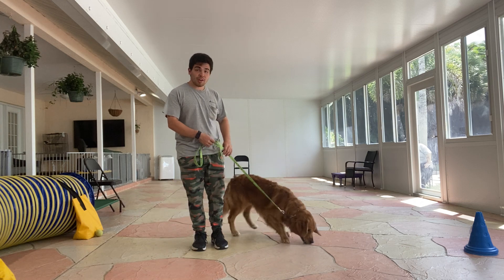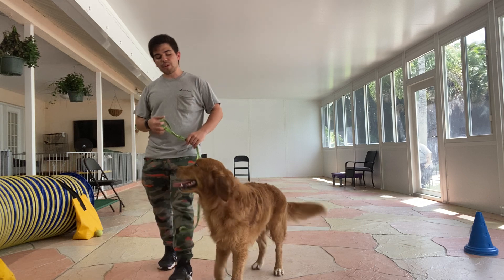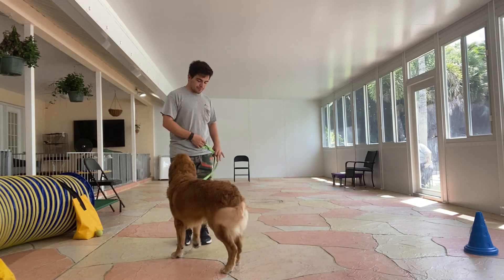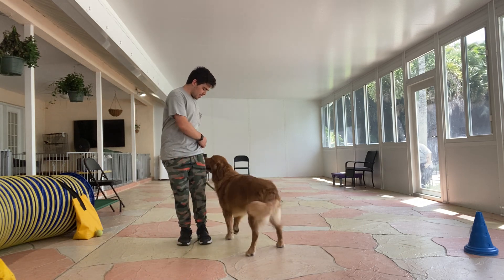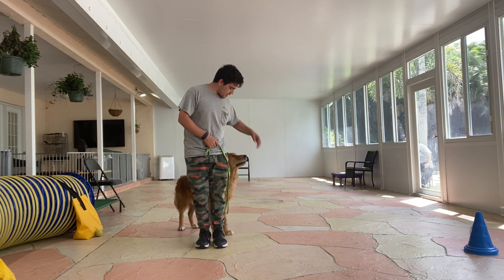Tap on the head — that one okay, and he's releasing. That one is fine because I released him just in time. I'm gonna do one more. Scooby, heel. That's it, buddy. Scooby, back. That's it, that's it. Yes, stay.